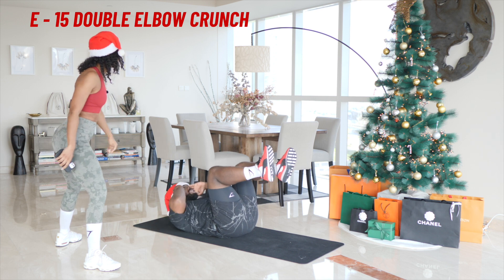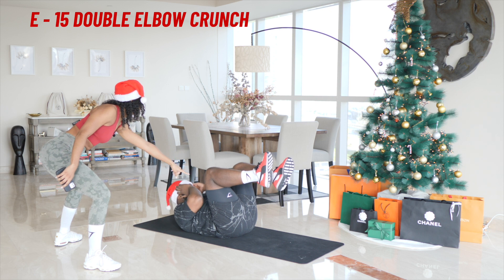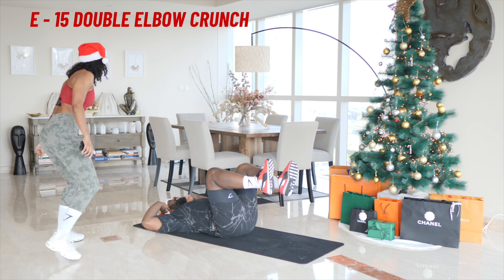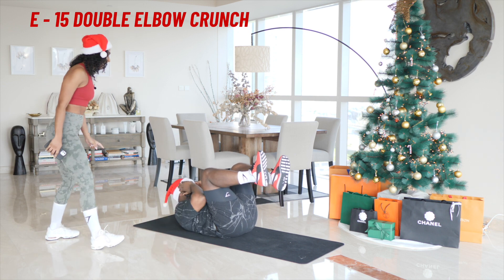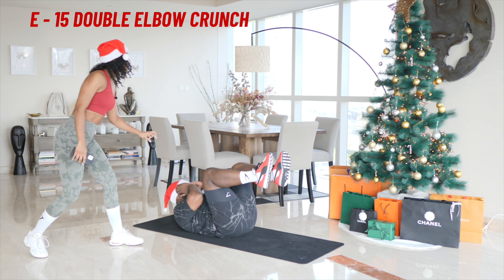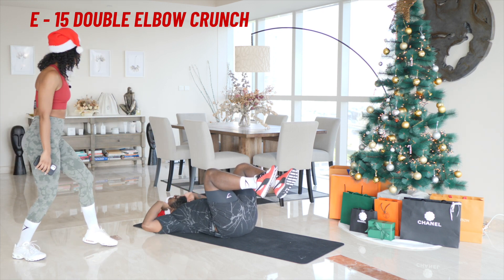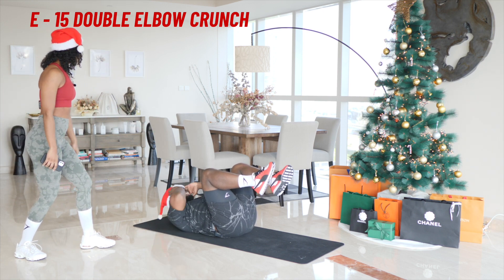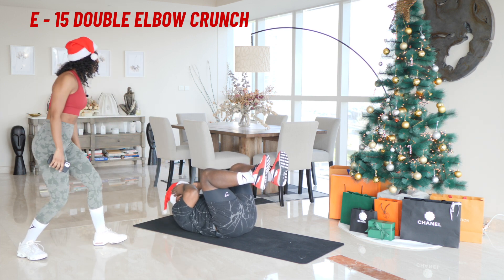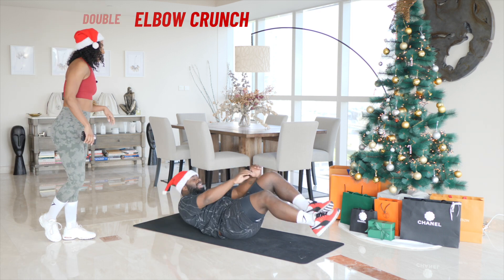One — find that contraction, squeeze. Two, three, four, five and hold. Four, three, two, one and six, seven, eight, nine, ten and hold. Four, three, two, one and 11, 12, 13, 14 and 15 and hold. Come on. Four, three, two, one and relax. That'll be done.